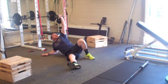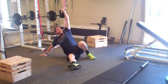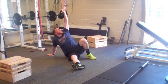From there I'll take my right hand, drive it into the ground, and straighten my right arm out. Still looking at the kettlebell — that's step two.